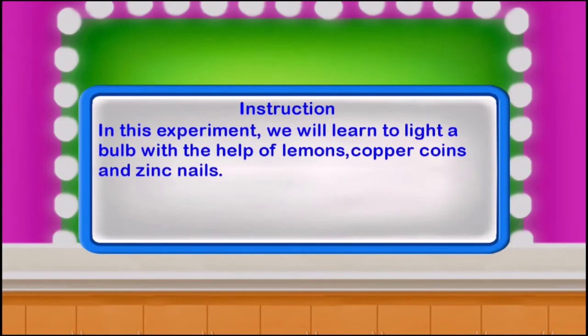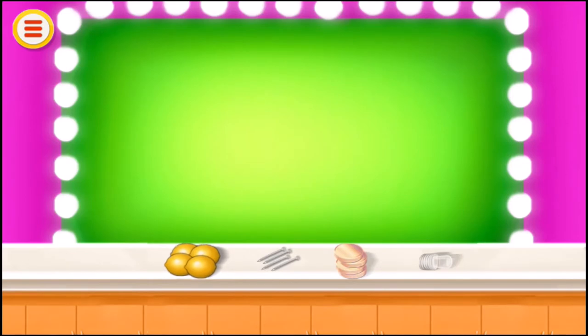In this experiment, we will learn to light a bulb with the help of lemons, copper coins and zinc nails. Take four lemons.